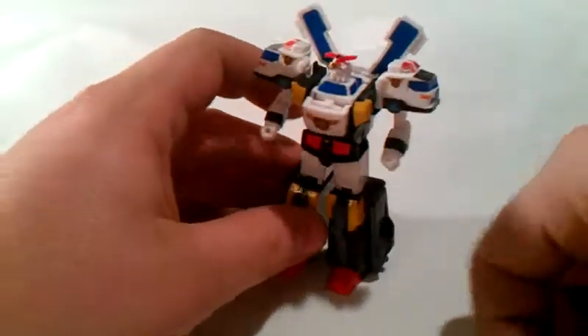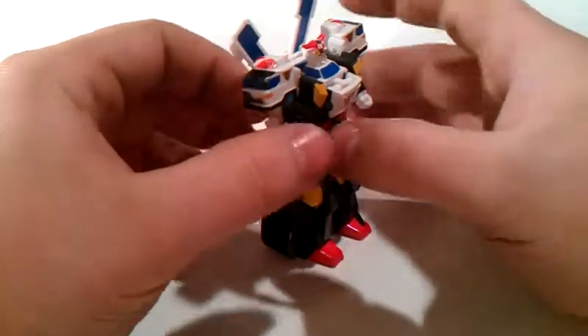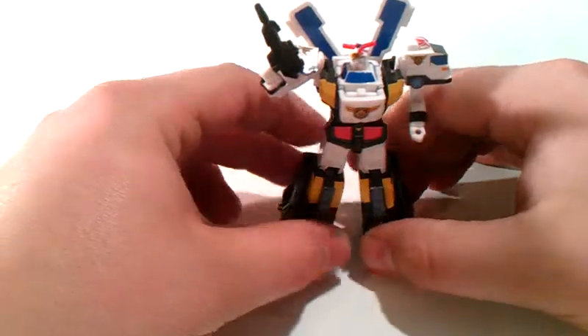And there you have Jay Decker in his super robot form. Very nice. He does come with a gun to hold in his hand — at least he can hold a gun and pose with it.